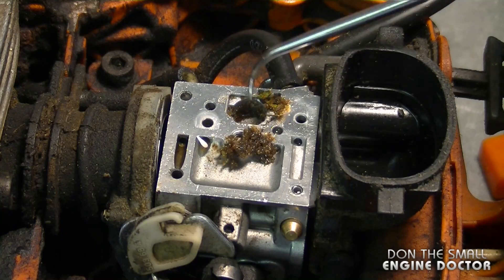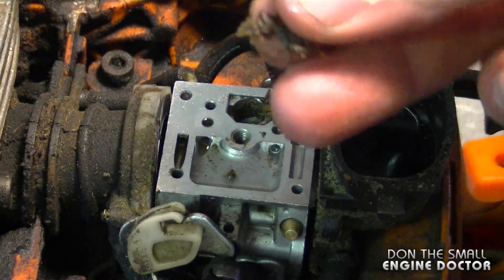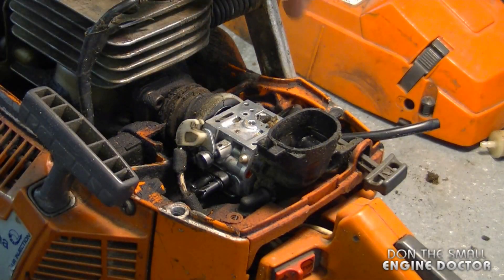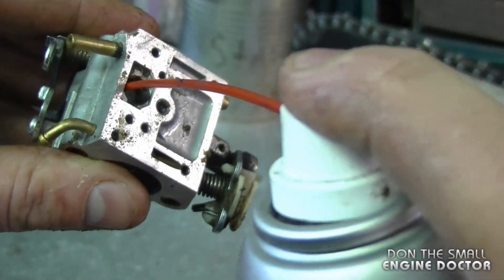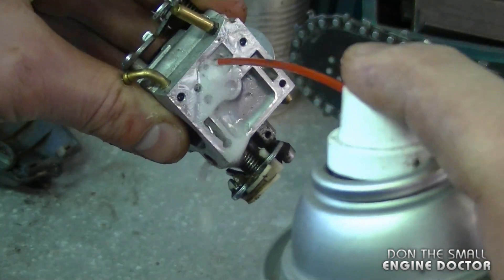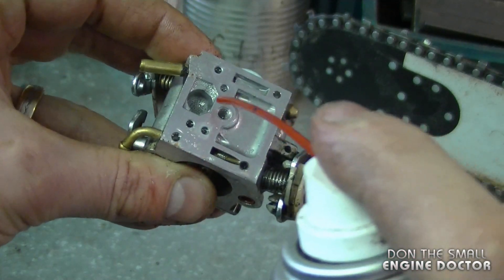You can take the carb right off and replace the screen if you want, but this here is an excessive amount of dirt for such a small carburetor. I'm actually going to remove the carburetor to clean it properly. I'm just going to spray a bit of penetrating oil to wash off the dirt.